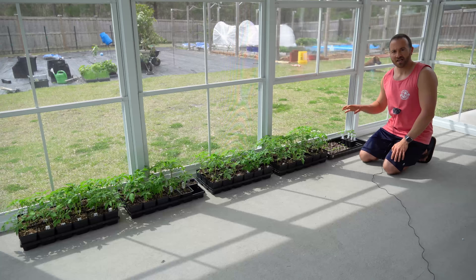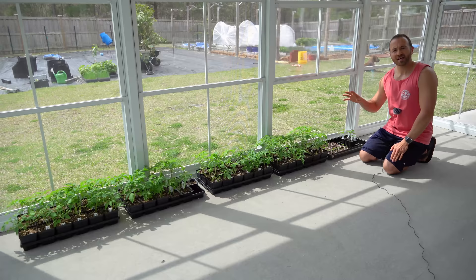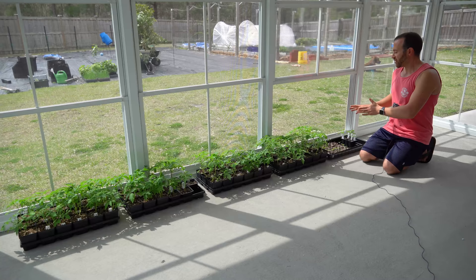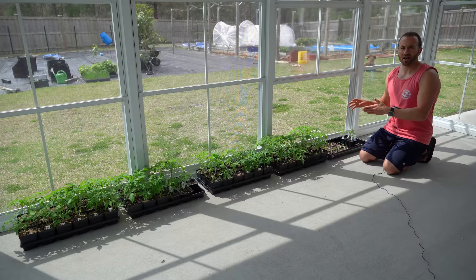I started these seeds over a month ago because tomatoes, peppers, and eggplants have a very long period of time from planting the seed to germination to being large enough for transplant. Generally it takes six to eight weeks to get them large enough to be transplanted out in the garden. From there, the average days to maturity for the first fruit is usually anywhere from 65 to 80 days from transplant.